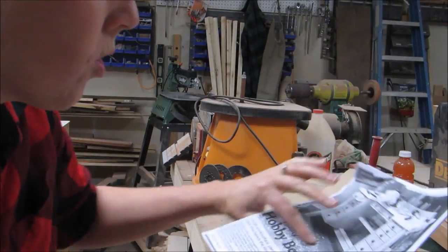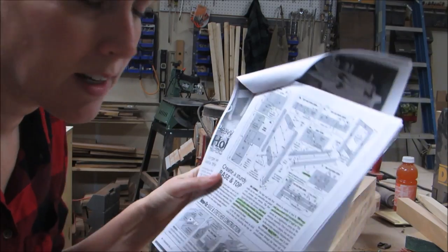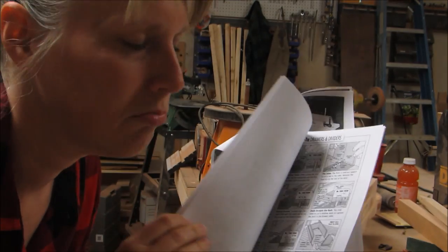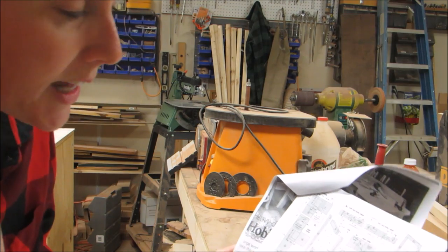So I read over my plans a little bit more and I think I understand them a lot better. But there are some spots — like when it gets to the drawers — I was a bit lost, so I'll look at that again later.